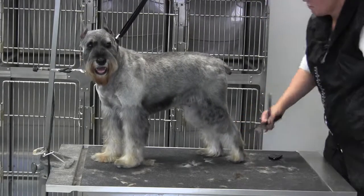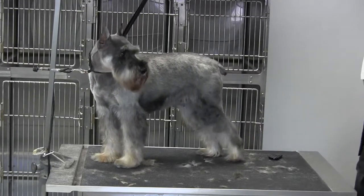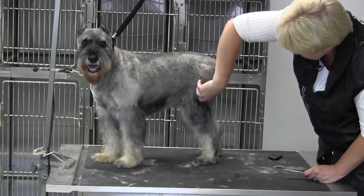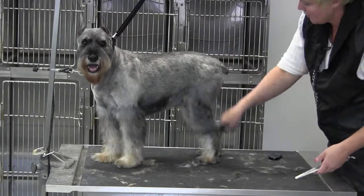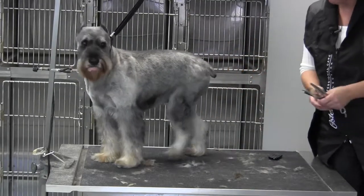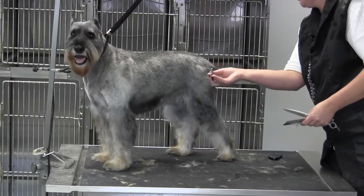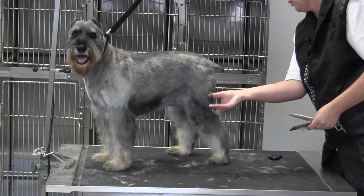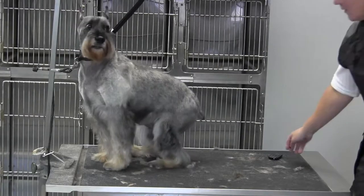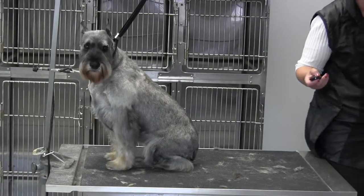We're going to blend that in a little bit more, and if you have any problems getting the coat to blend between clipper work, just take your 45-tooth blenders and soften that. You've already raked over it with your undercoat rake so you've got most of the dead undercoat out, everything's flowing. Then just make sure that the bends in your leg are blending with your body work — that's a good place for your 45-tooth blenders. And that is it for Misty the standard schnauzer.